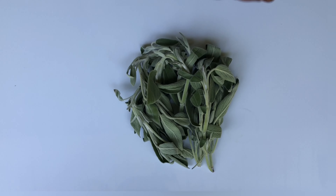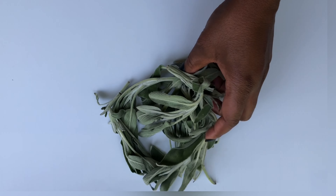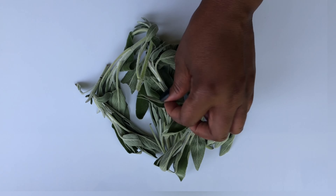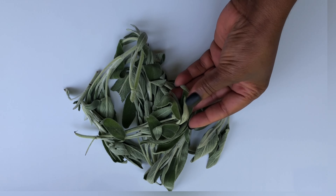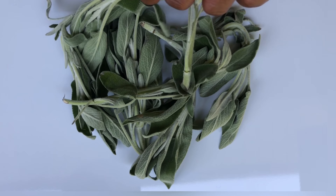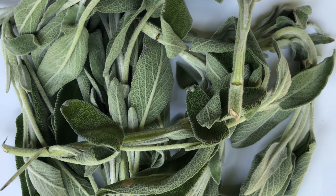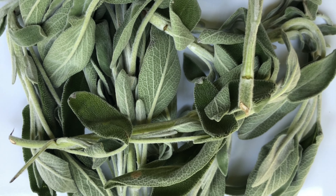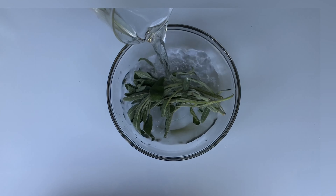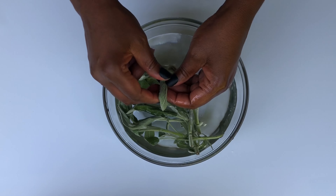I will be sharing with you how to make sage tea hair rinses. Here are some benefits for using sage in hair care: sage is a natural herb that can help with hair growth and also darken natural hair naturally. Sage has anti-inflammatory and antibacterial properties.